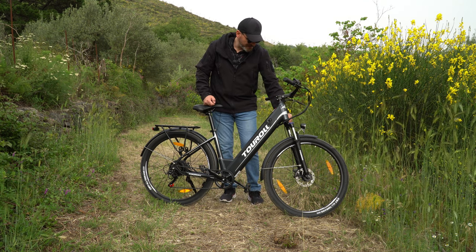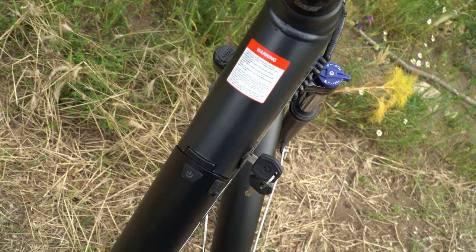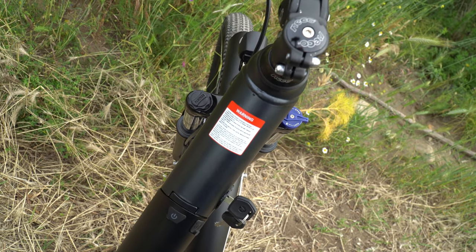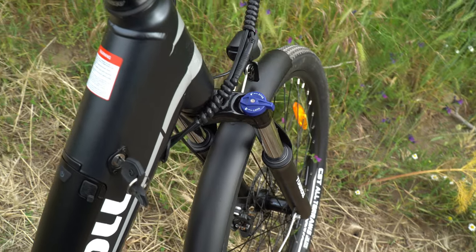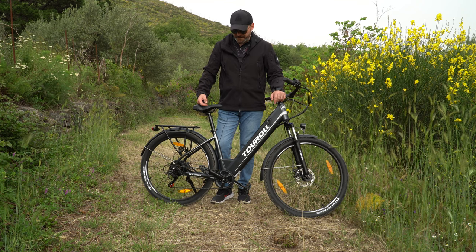Gli ammortizzatori si possono regolare nel precarico e si possono eventualmente bloccare in modo da tenerli rigidi, quindi diventa una bici classica a tutti gli effetti. Serve quando abbiamo sotto un manto stradale abbastanza fluido e pulito, quindi asfalto, e vogliamo una bici un po' più reattiva, mentre per tutti gli altri casi conviene tenere l'ammortizzatore sbloccato.